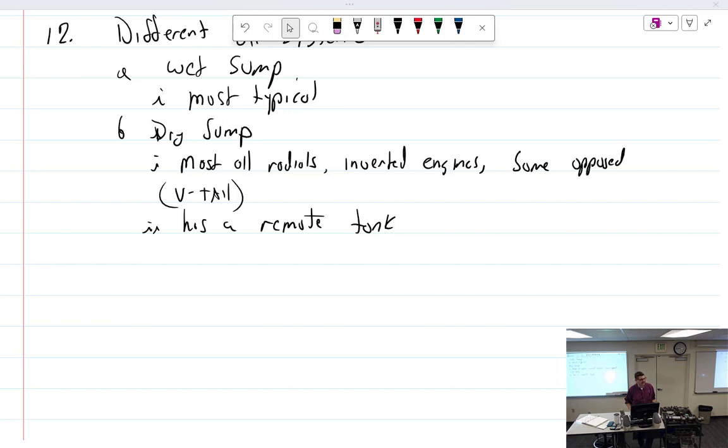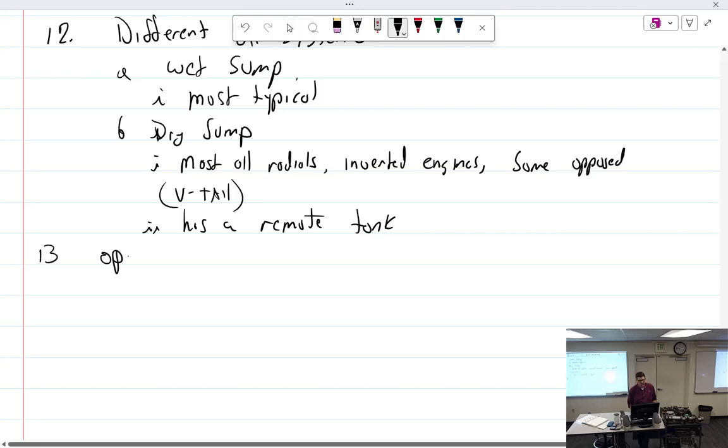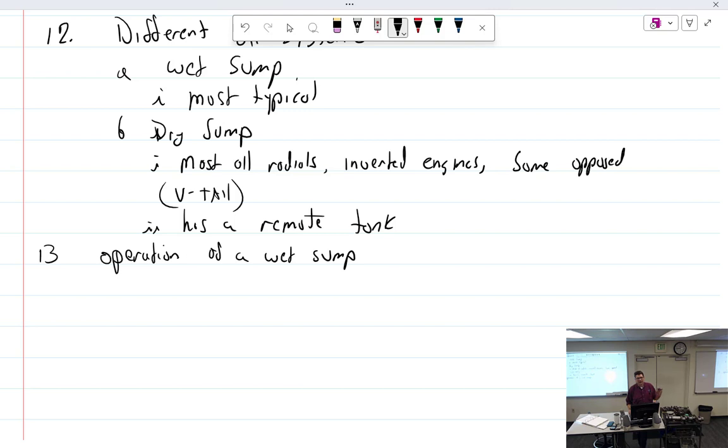If you get air in the tappets, you've got to bleed them — there's a bleeding procedure involving disconnecting lines and opening fittings. The Rotax has hydraulic tappets that are very picky — they can't have air in them and they don't self-bleed. It's quite a procedure, which I went through in Rotax school but I've forgotten. Our legacy engines — Lycoming, Continental — no problems there. They're self-bleeding. We put them together dry.